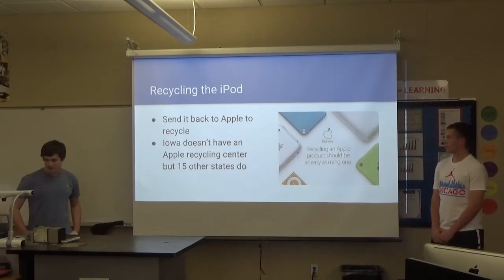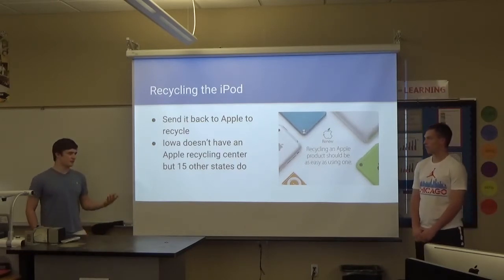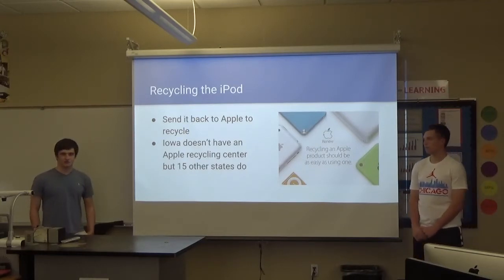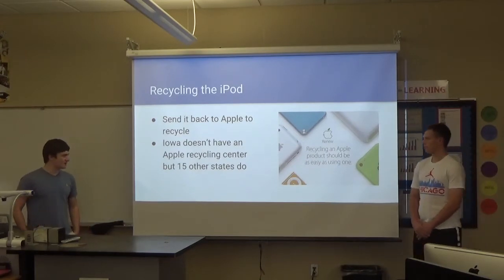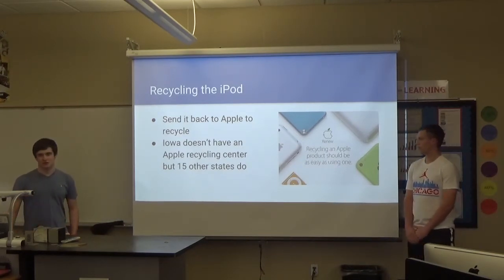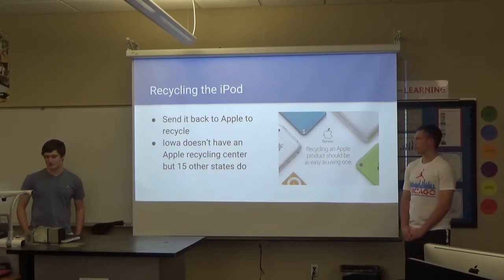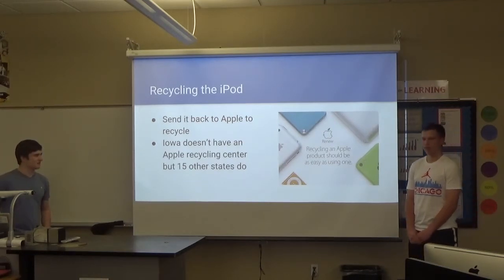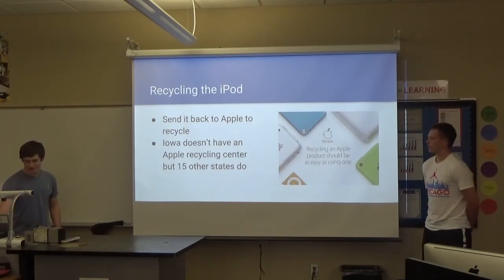Recycling the iPod: Apple has a recycling program where you can give them your old iPod — or really your old anything — and they might give you an in-store credit. But for something like this, they would not give you a credit, but they will take it and recycle it. Iowa doesn't have an Apple recycling center, but you can take it to the store, and 15 other states have an actual recycling center. They really want it back because of the battery — they say it's safer if you give it back to them, because you don't want batteries leaking into the environment.